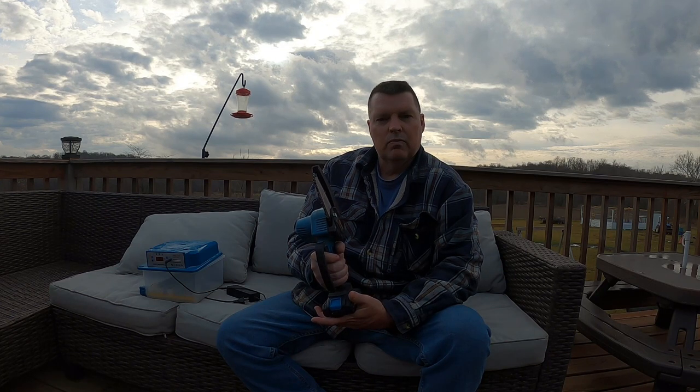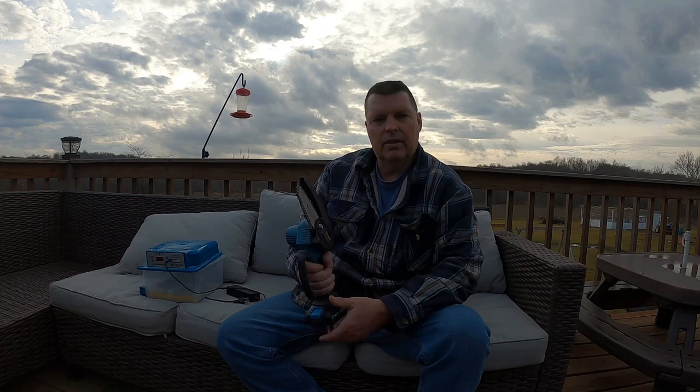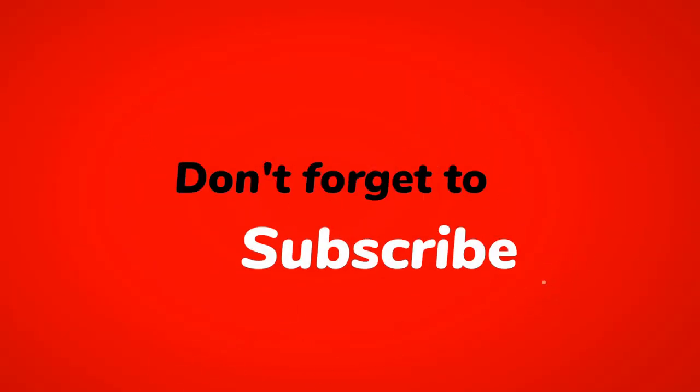It's Matt from McGee Farms. Have a great day. If you like the videos, please consider subscribing to the channel and giving us a thumbs up — it's appreciated. Sharing it with your friends — all of it's appreciated and it helps the channel grow. Until next time, have a great day. Thank you.